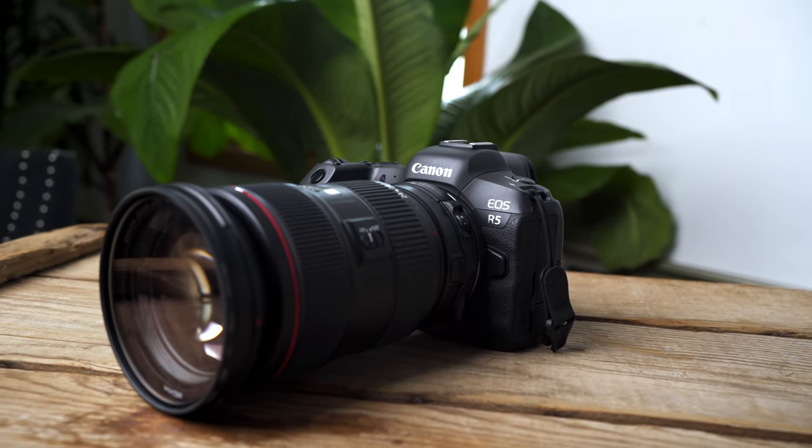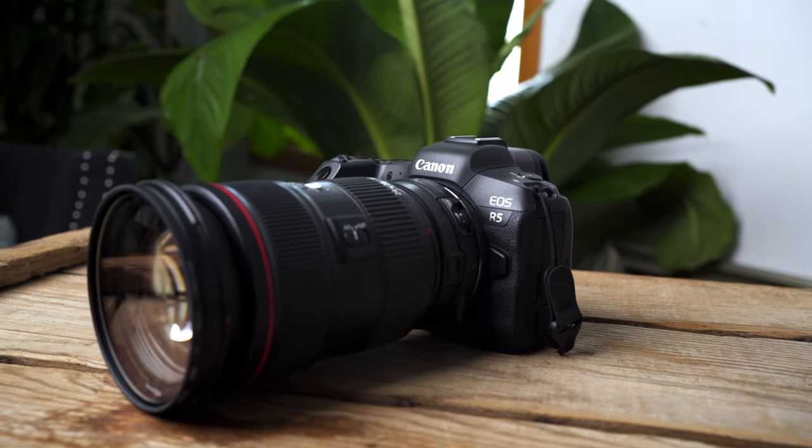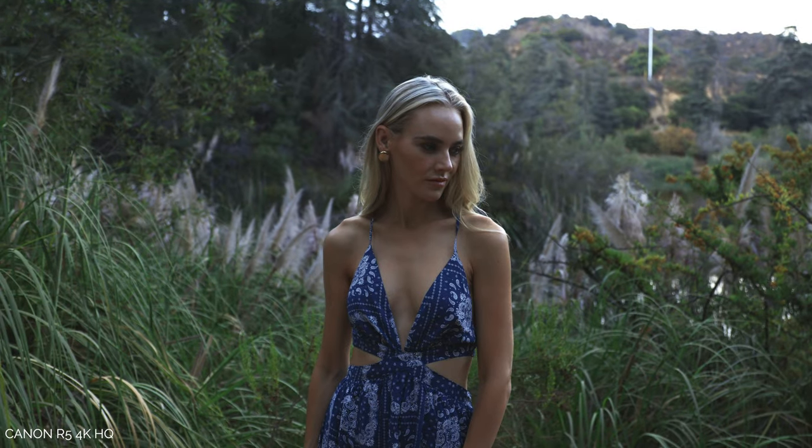Hey guys, welcome to LA Love Creative and today we're talking about my first impressions of the Canon EOS R5. If you haven't, make sure you hit the bell so you can stay notified when we post new videos.